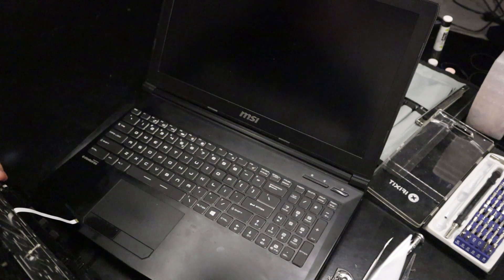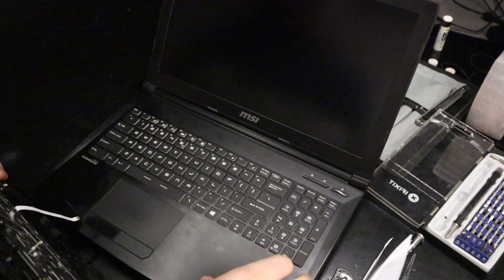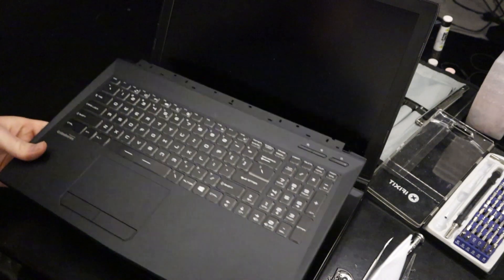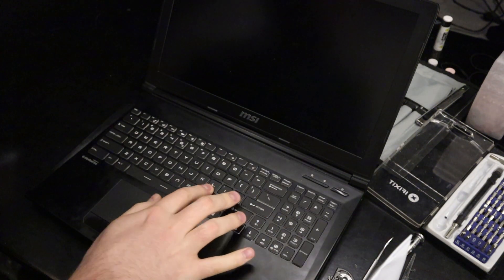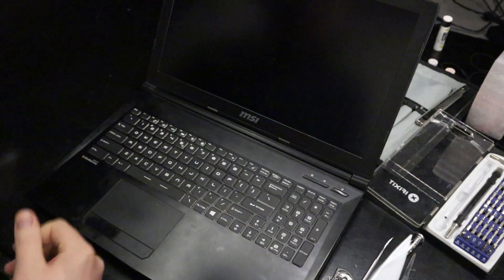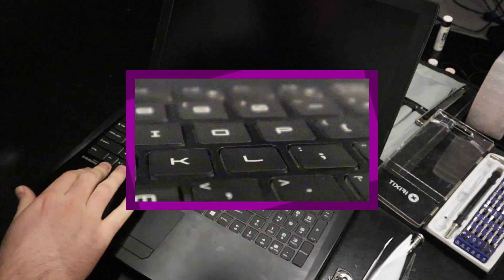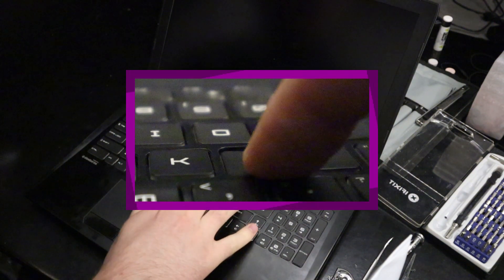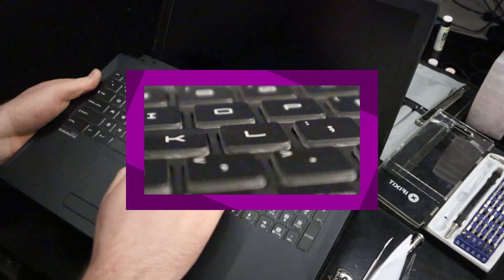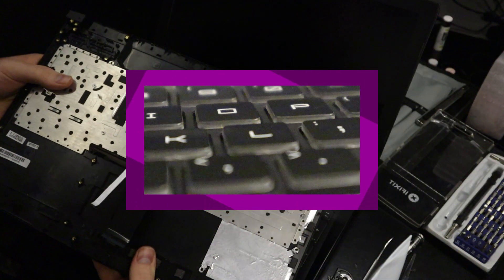I'm going to be replacing the keyboard and actually the entire panel of this laptop with a new one. The buttons are further down in the keyboard so it doesn't work as well. You can see that the panel is pretty much in line with a couple of these keys so you can't press down as much. With this one, the keys are not flush with the panel and therefore you can push them down.